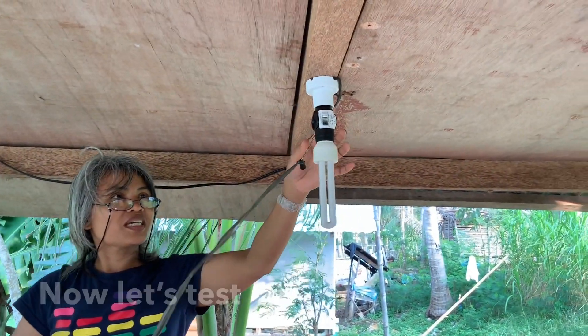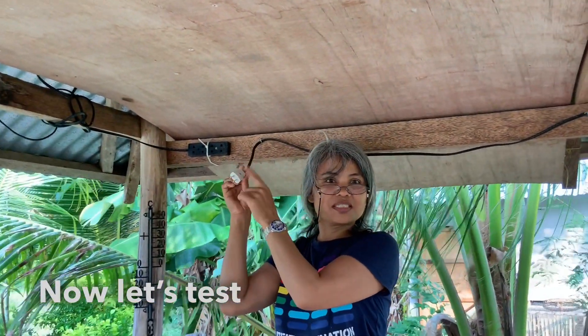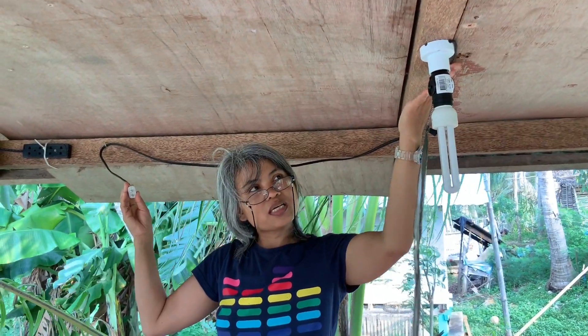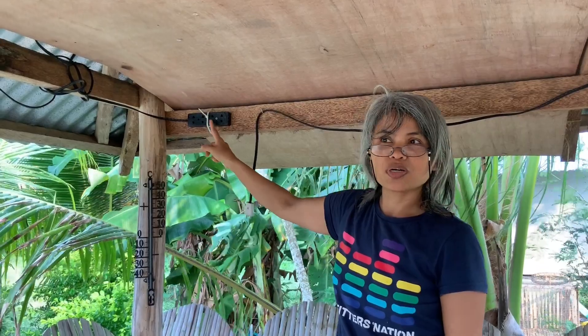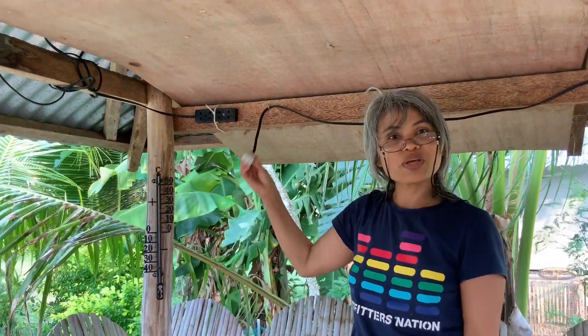I need this connection and this connection, so I need two. This is the extension light, and I also need four connectors for the extension light. Okay, so now we are going to test.